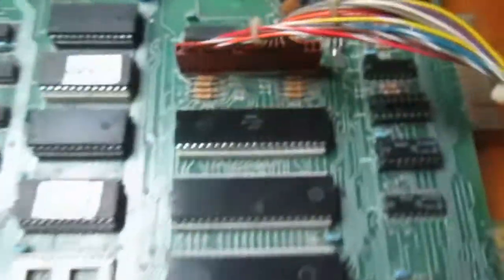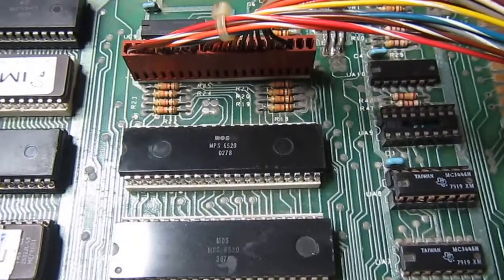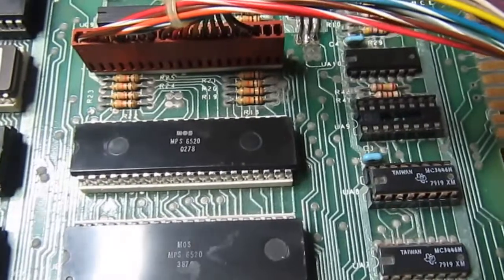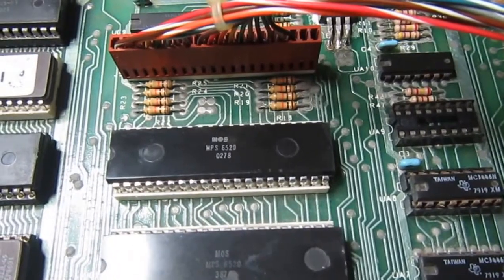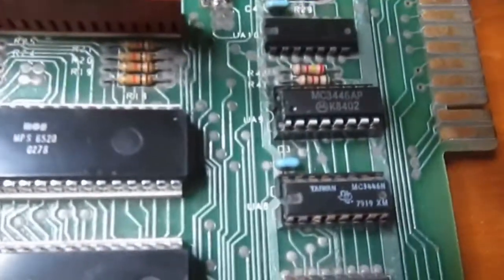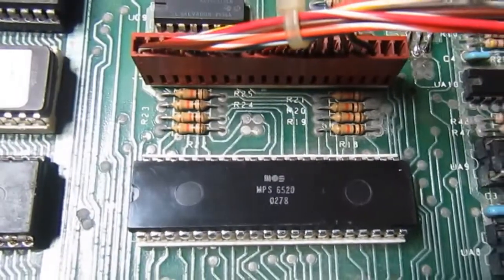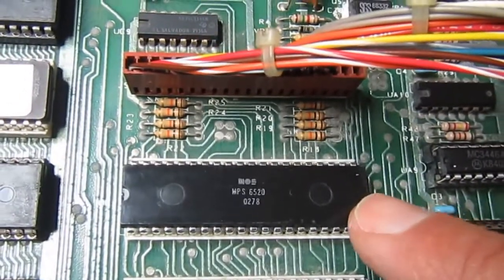I loaded a small IEEE 488 interface test which can be mostly tested without connecting anything, since the transceiver has read and write lines connected together. With the replacement chip now installed, the program runs in a loop and reports no errors. You can see the new chip in its socket. In the meantime I also found a replacement 6520 from a member of the CBM hackers mailing list.